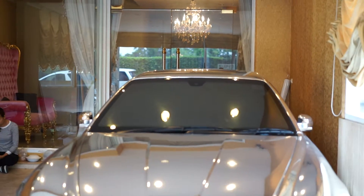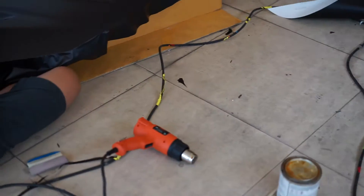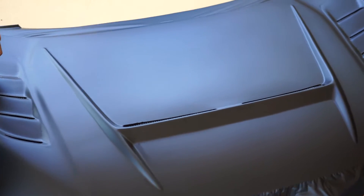Tony Wrapped Supercar Society. We are now wrapping the hood. The original is carbon Kevlar material.